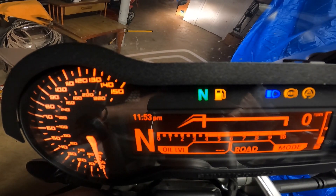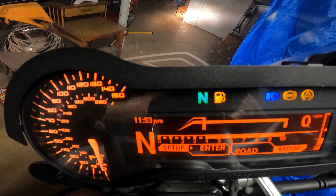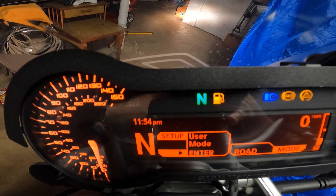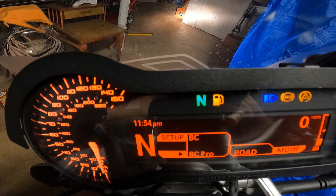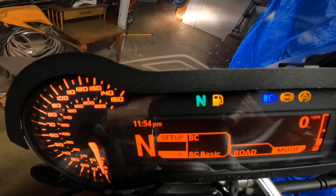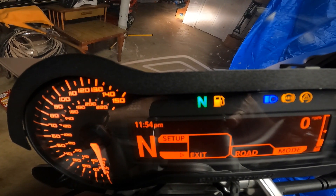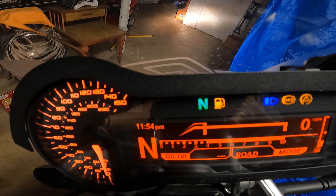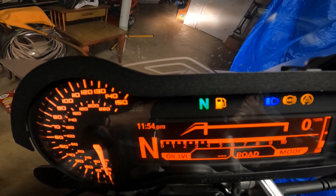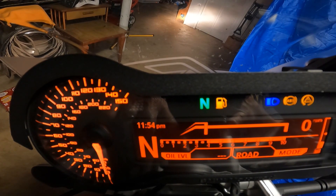Let's go back to oil level. I'm going to take this out of BC Pro and put it back in BC Basic by hitting and holding the trip button, cycling through with the trip button until I get to the BC section of the menu, hitting info to change that to BC Basic, then hitting the trip button a couple more times until I get to exit, and the info button to come out. And we are reset. Hopefully you found this video helpful. Stay safe, ride hard. Thanks for watching — please like and subscribe.